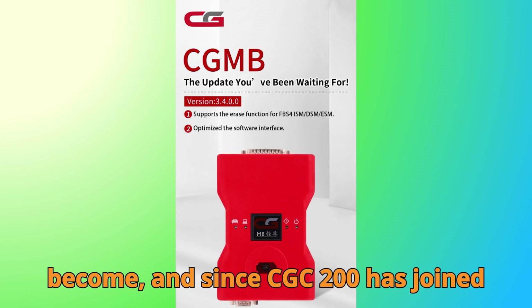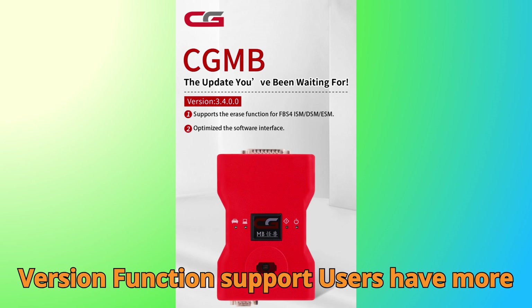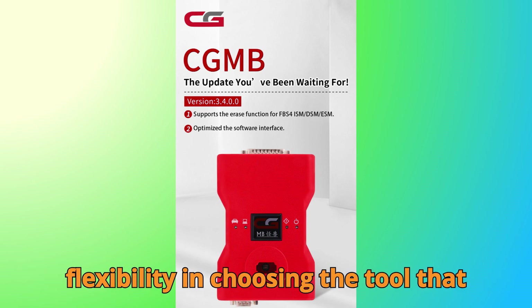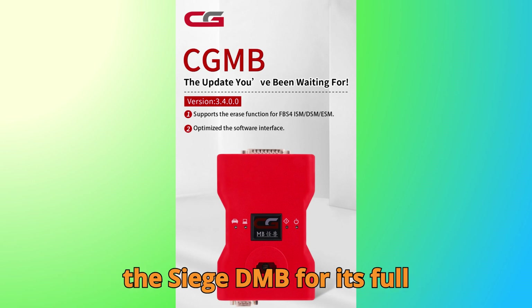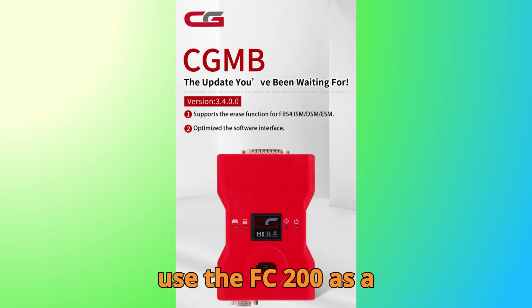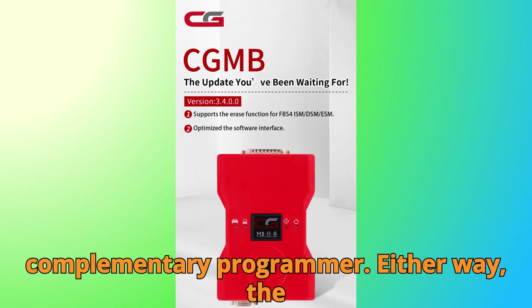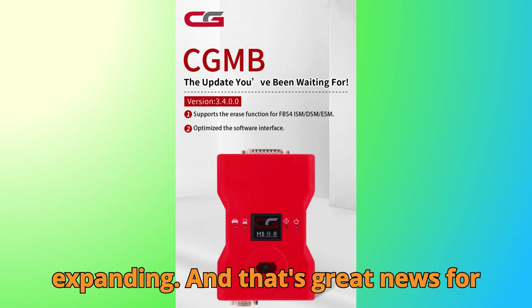Since CGFC 200 has joined the mix with its own DSM Virgin Function support, users have more flexibility in choosing the tool that fits their workflow best. Some prefer the CGDI MB for its full suite of Mercedes functions, while others use the FC 200 as a complementary programmer. Either way, the ecosystem between these tools is expanding, and that's great news for technicians everywhere.